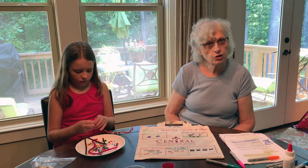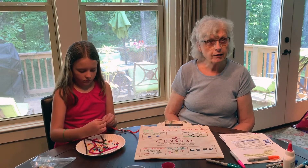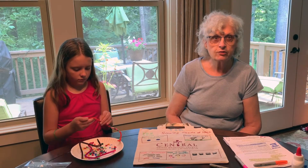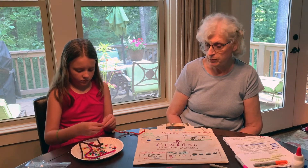We're going to make friendship bracelets today. I know we made these last year, friends, and you loved them. So we decided to do it again for this theme today.